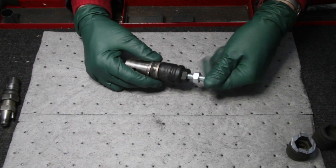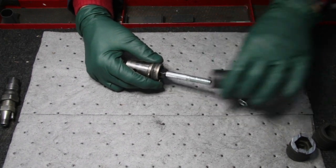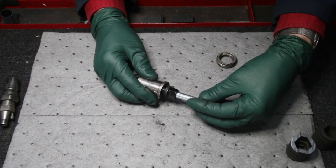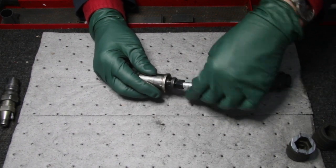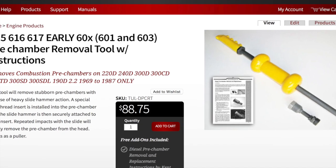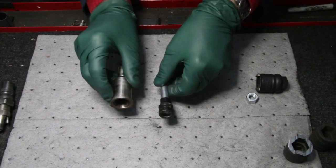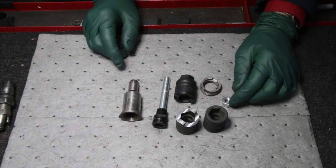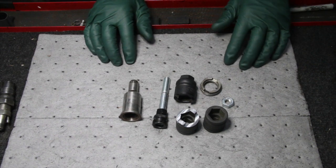We found out very quickly that we could modify this one tool to get the pre-chamber out by welding this on to the end of a slide hammer. Using this same threaded tool used for collar nut tightening and loosening, we ended up welding an adapter on to a two pound slide hammer, and then you hook this up and slide it off this way. This is a really good example of an evolution of a tool that we make here at Mercedes Source — one of the more complicated ones, with the most steps, and probably the most expensive to produce.